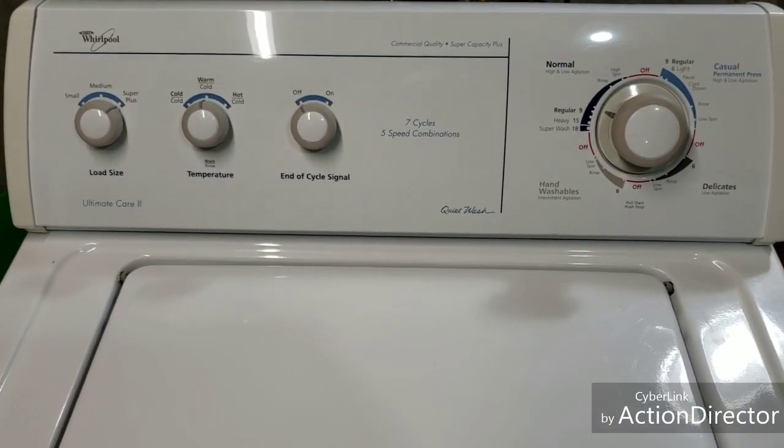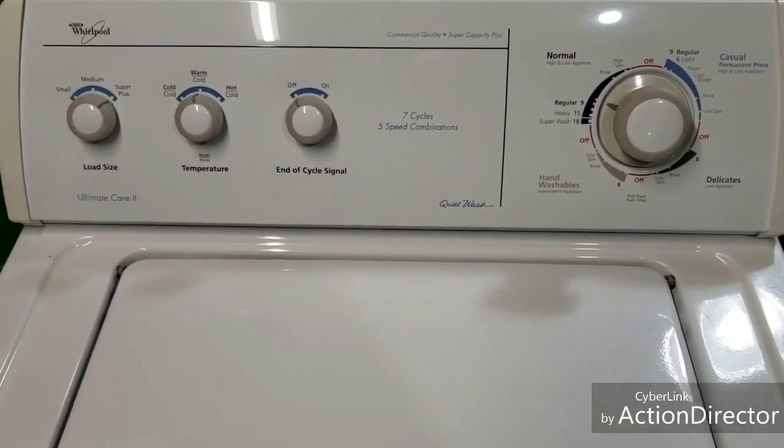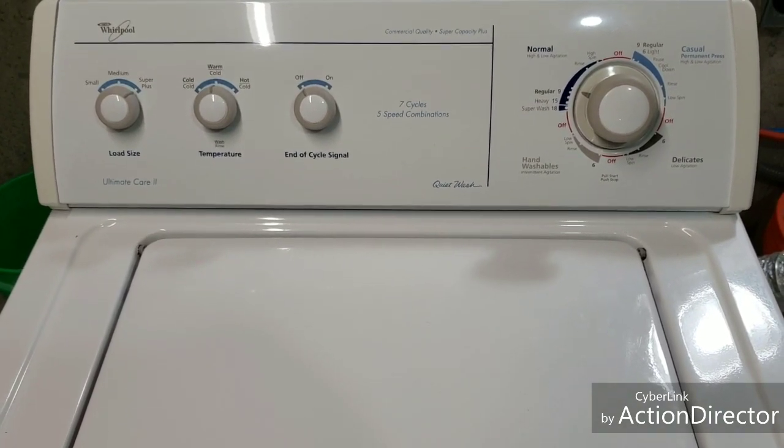Okay guys, I've got a Whirlpool washer in excellent condition, inside and out. It's been thoroughly worked through — 28-point inspection on the washer, 22-point inspection on the dryer — to make sure everything works great.